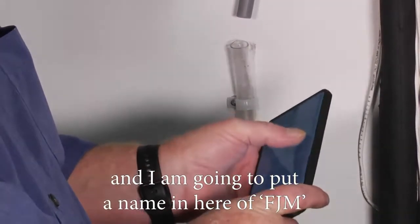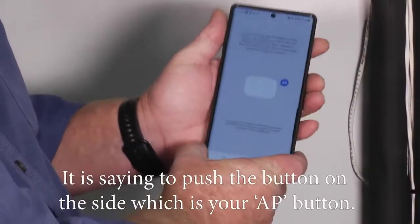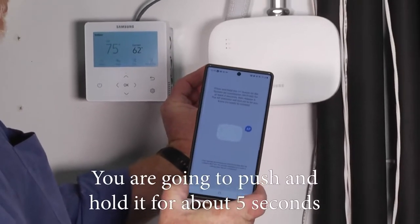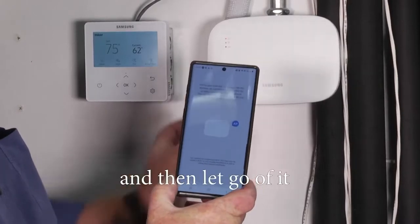I'm going to put the name FJM in here and hit next. It's saying to push the AP button on the side — you're going to push and hold it for about five seconds and then let go of it.